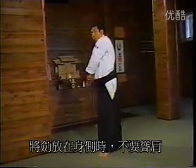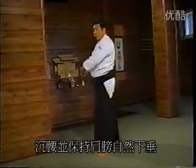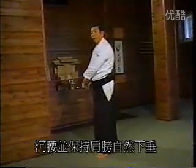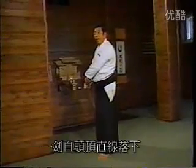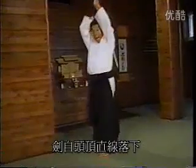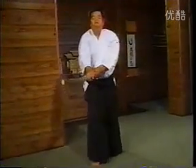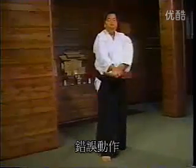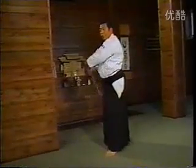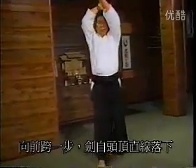We do not raise our shoulders or the sword, but rather lower the hips and relax the shoulders. We exhale forcefully, striking directly over the head. This is an incorrect ken movement — come straight over the head and, taking a large step forward, cut downward.